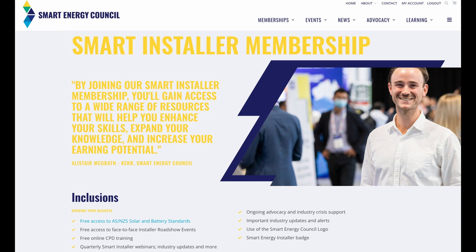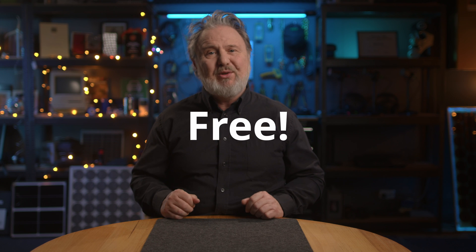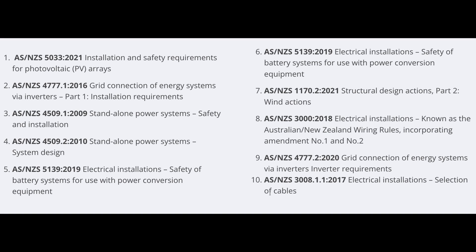Thanks for watching. Can I remind everyone — please check out the Smart Energy Council's Smart Installer program. Thanks to the sponsors of that program, it's now free. To become a Smart Energy Council Smart Installer is absolutely free, and it includes free access to 10 of the most important solar and battery standards — you're probably saving $2,000 just signing up for free. It gives you free access to face-to-face installer roadshow events and free online CPD training. Jeff Bragg is doing a deep dive into 4777 Part 1 — way more than I'm telling you. You also get quarterly access to webinars and updates. Don't forget to sign up. Thanks for watching Tech Quickie number one on 4777 Part 1 2024.